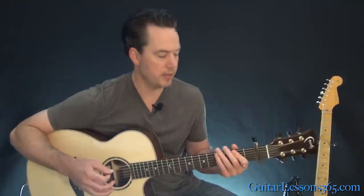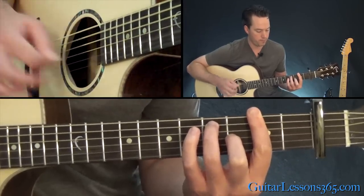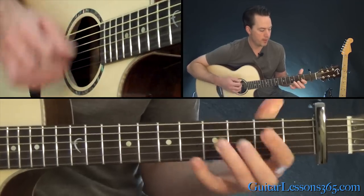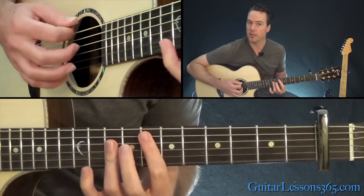The strumming pattern is: down, down, down, down-up, down, down, down, down-up. That third downstroke is accenting a little bit every time. Then the end of the pattern is just a couple of hits on each chord — two hits and then one hit on the last one. Then we go back into the verse again, which is a lot of the same thing as the intro.